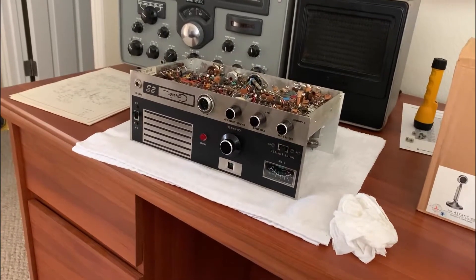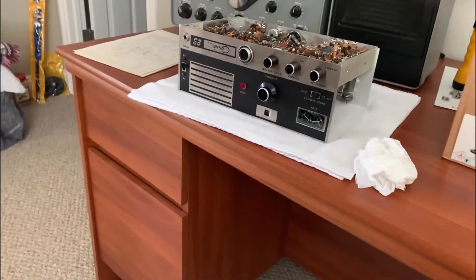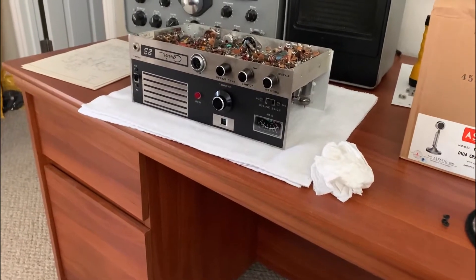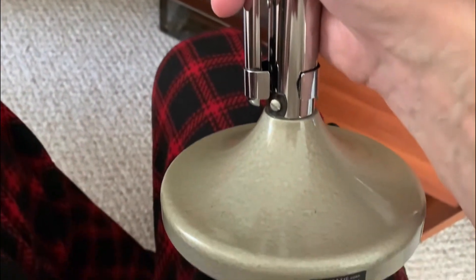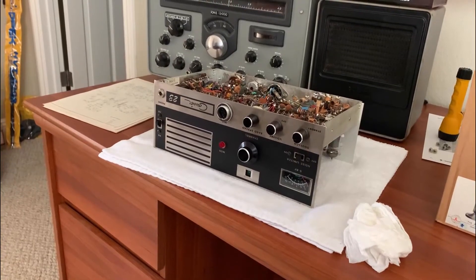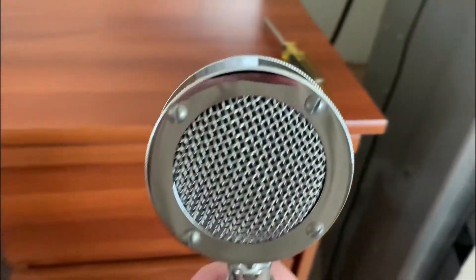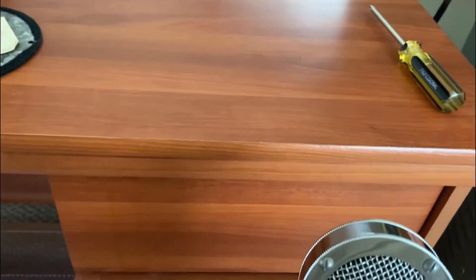These old tube radios' mic inputs required some drive, and that was one of the issues. You also need some kind of mic gain control, which I'll have on the bottom of the mic. This is a high-impedance mic going into a high-impedance input, so I'll probably do something to bring it down a little temporarily, because it's about 5K output with the two-transistor amplifier circuit. I'll have to look at the input on this. It shouldn't take too long — I just wanted to show this is cleaned up enough to start using it and get this radio going. That's all for now, this is W5HRO.